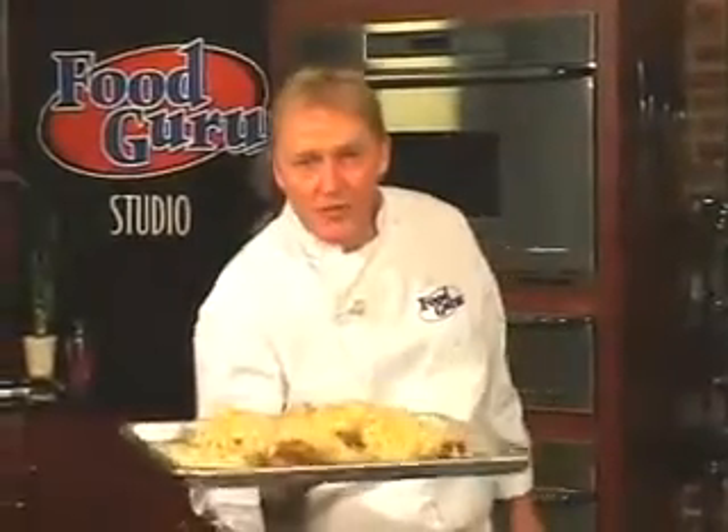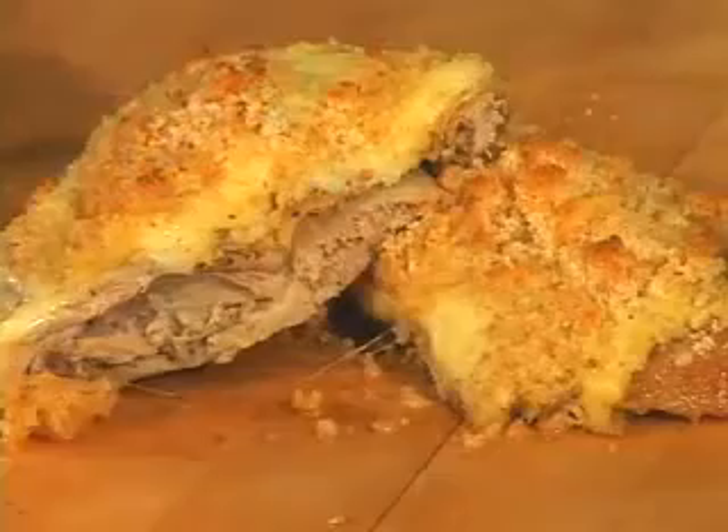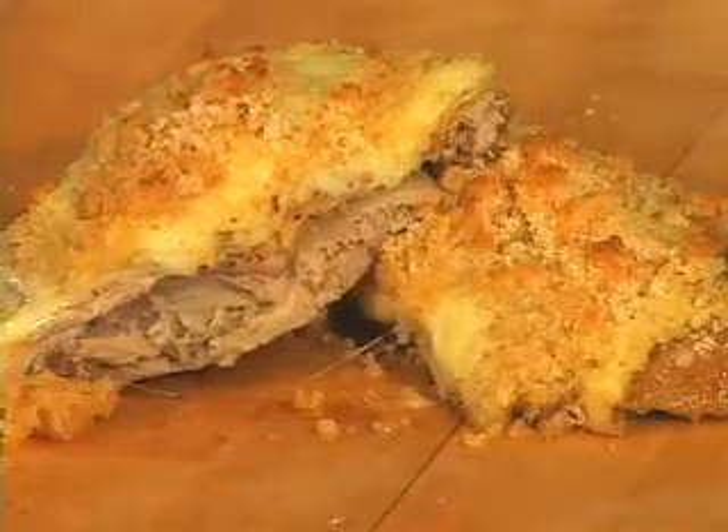Drizzle with melted butter. Bake this in a 400-degree oven until the cheese melts and looks great like this.